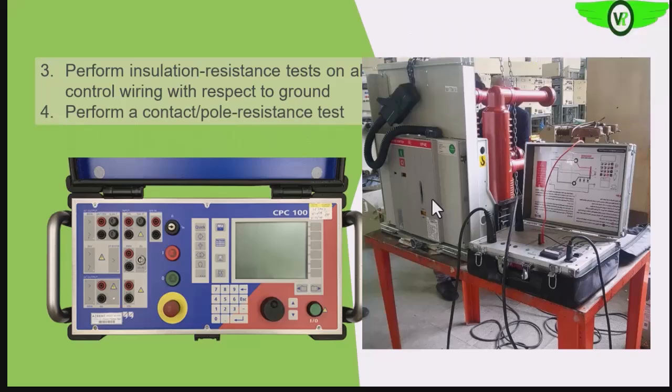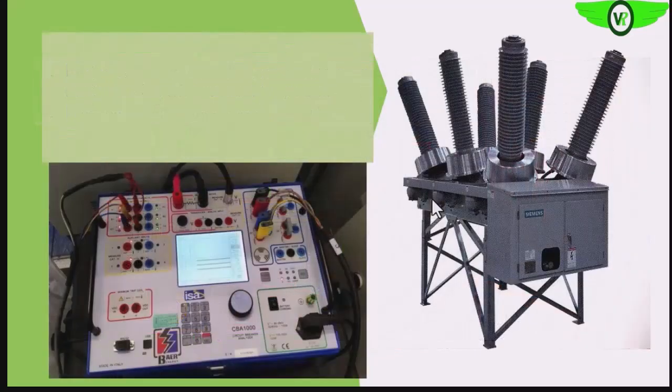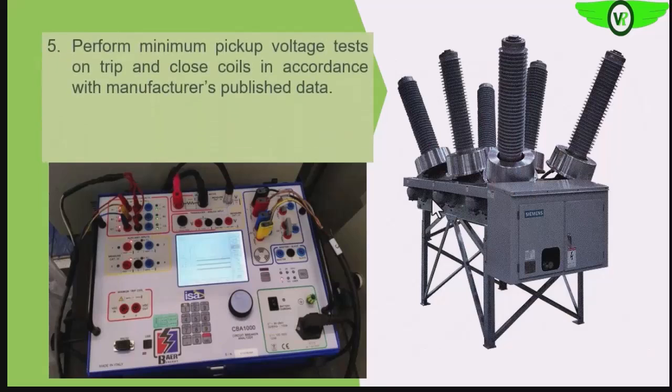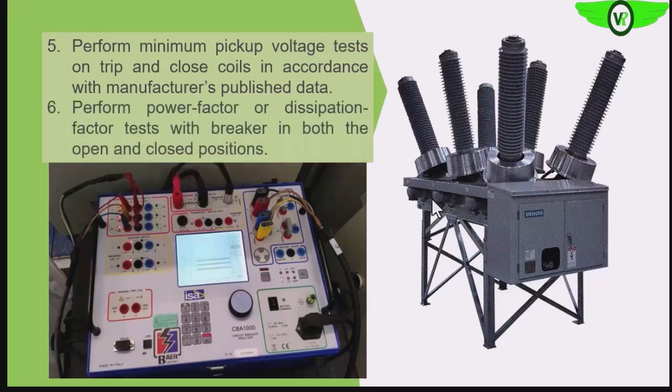We will also perform contact resistance when the breaker is closed — checking the resistance between the contacts when the circuit breaker is closed. With the analyzer, we can also perform the minimum pickup voltage test on the trip coil and the closing coil — the minimum voltage at which they are energized.